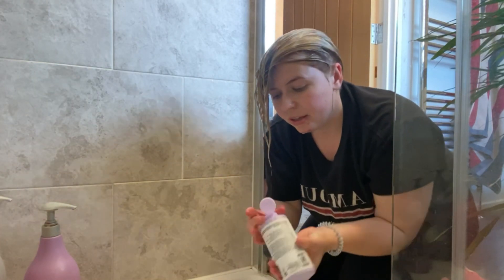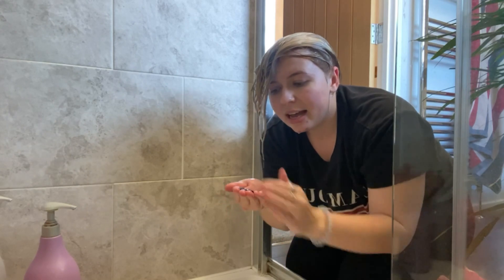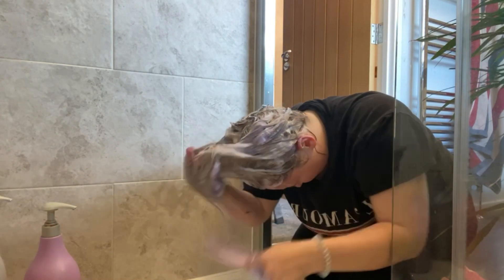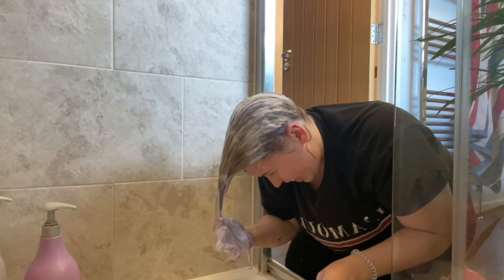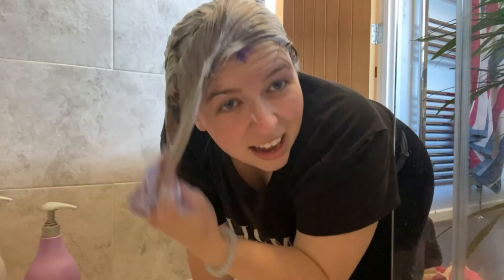It's very purple. You probably won't need a huge amount for your hair — just apply it into your hands, rub it through, and then just work it through the hair. I'm just going to give it a quick brush through just to get the product nicely even.